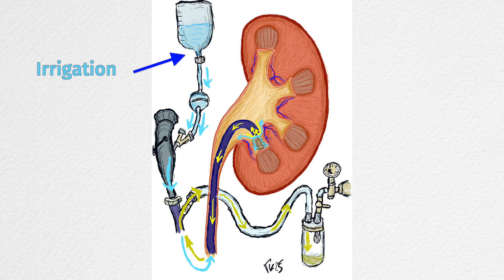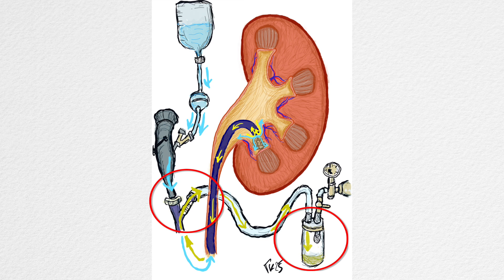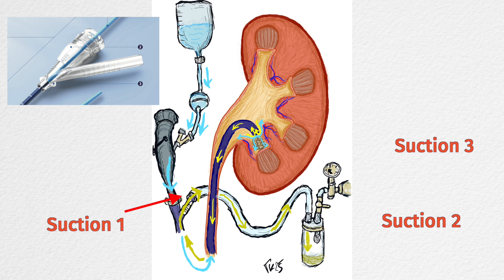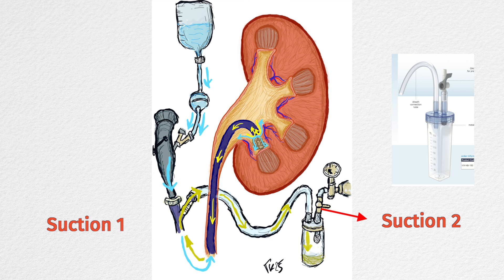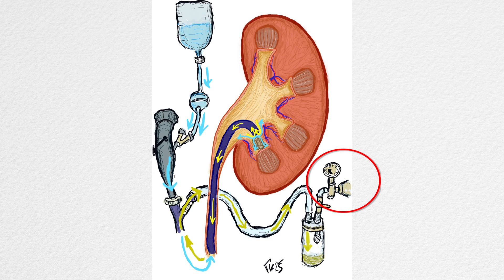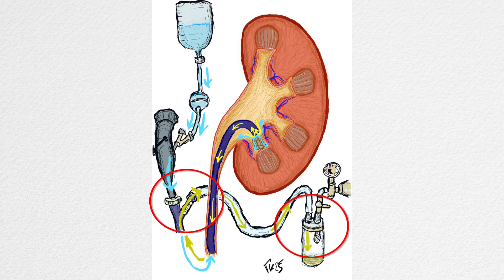Irrigation employs gravity bags filled with saline solution, and to increase the flow, a manual pump can be used by the assistant. The access sheath connects via tube to the canister used for retrieving fragments, which then connects to the operating room's aspiration system. Three main mechanisms control the suction: the first is the lever at the end of the access sheath, which can be adjusted to regulate suction force; the second is the lever on the canister, which can be manipulated to increase or decrease suction; the third is the aspiration system of the operating room. It is advisable to set the operating room suction at the beginning of the procedure and manage the lever of the access sheath or canister to control suction during the operation.